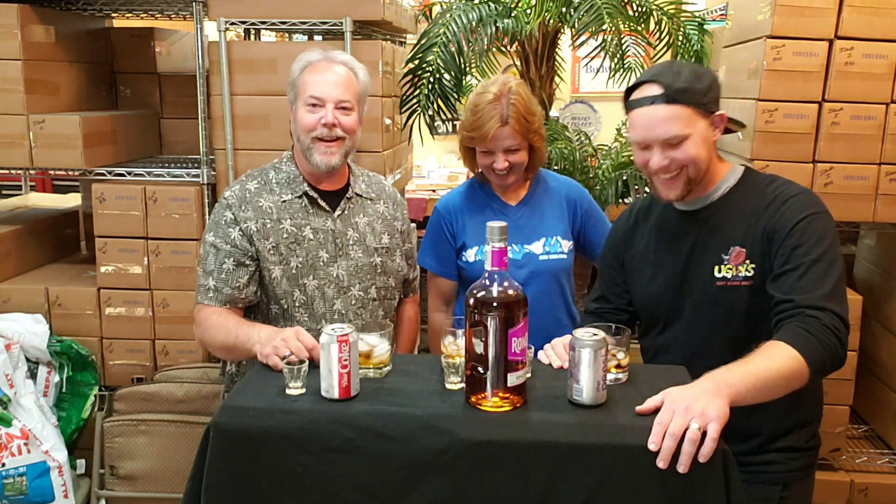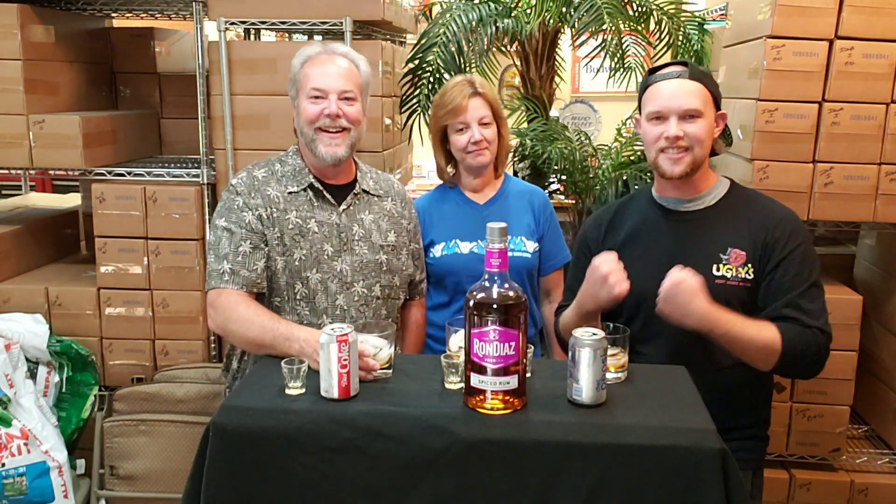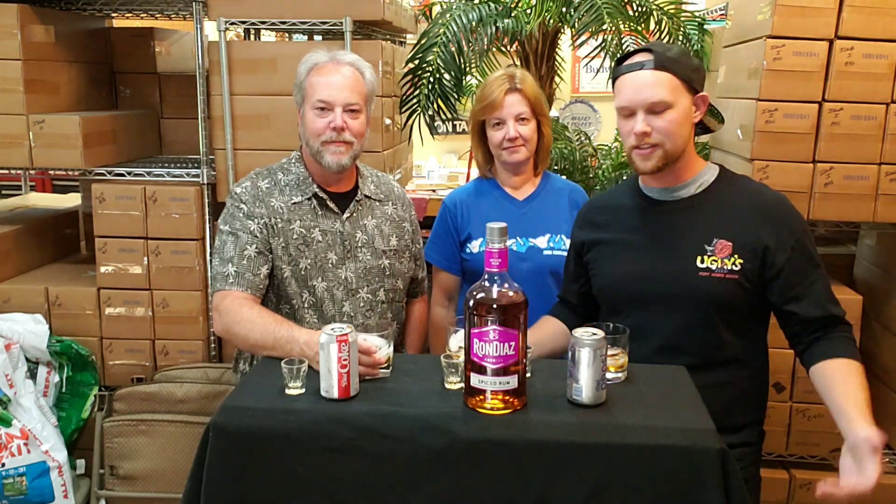Winding down, guys. Ron Diaz getting another sharp look at the front — make sure to check your local liquor stores and look for a bottle. It's definitely worth it. Look for the purple label. Mom crushed it today — she is the Ron Diaz expert. If you're ever looking for further knowledge on Ron Diaz, Mom's available — just shoot us a message.